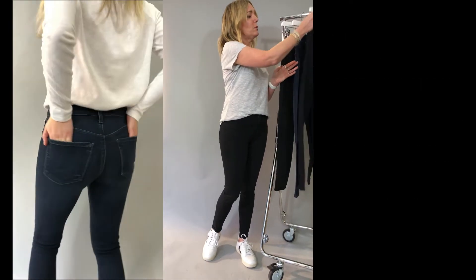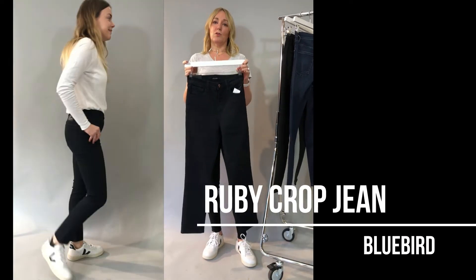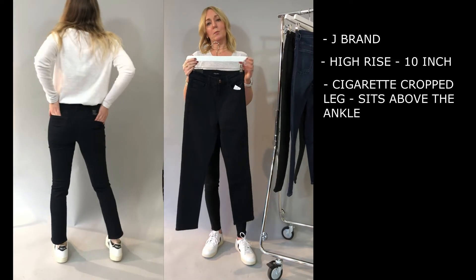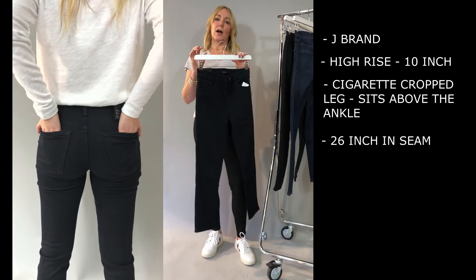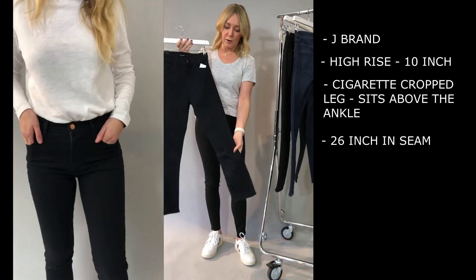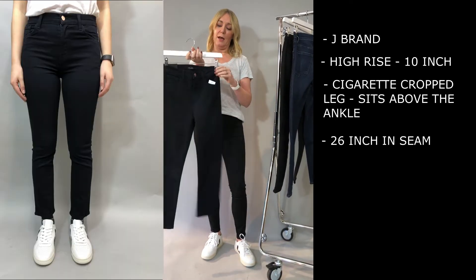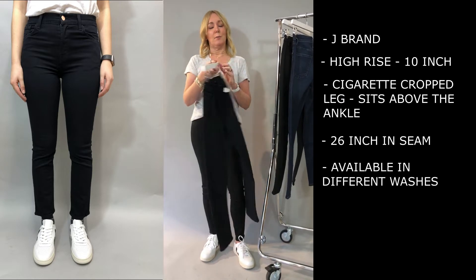Then you have the Ruby, which is another winner for me. It's a high rise cropped cigarette leg — ten inches on the rise — and then it's a cropped cigarette so it just sits above the ankle. Great with all of your ankle boots, trainers, or high heels if you really want to show those off. A real winner particularly in spring and summer in the Bluebird, and we also have it in black with seasonal washes coming through as well.